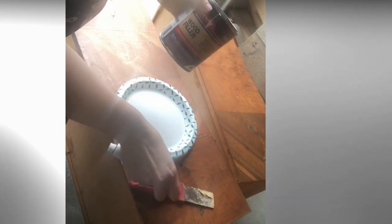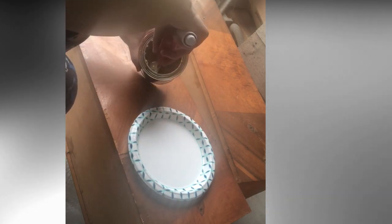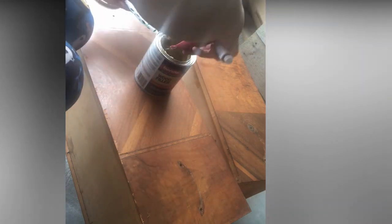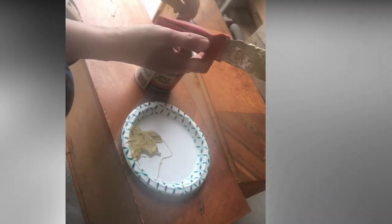Some of the drawers had pieces of the veneer that were chipped off, so I'm going to mix up some Bondo and fill in those little missing pieces. Bondo is really easy to work with — you just take out of the can what you think you're going to use, put a little bit of the hardening cream on top, and mix it together until it turns a light pink color. You have a very short window of time before it hardens, so use it right away. It's very easy to sand and it's great at fixing broken pieces on furniture.